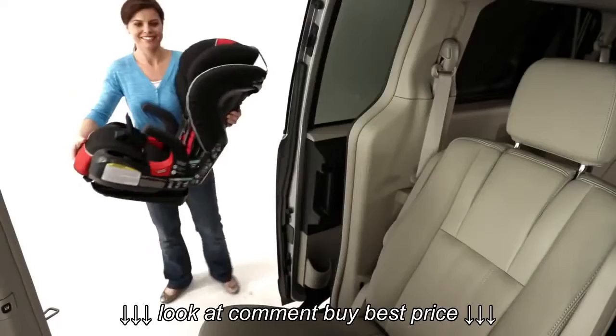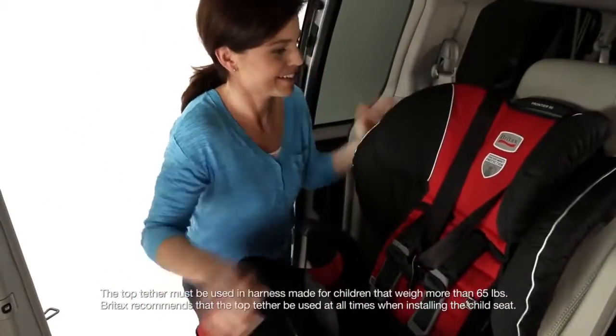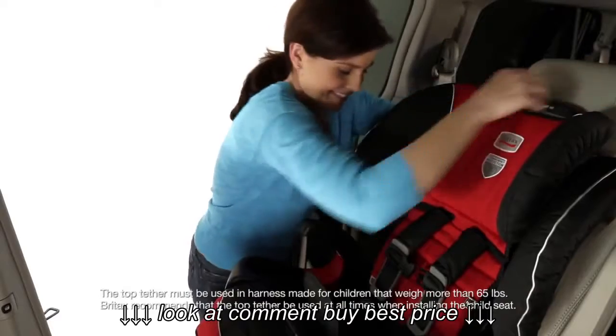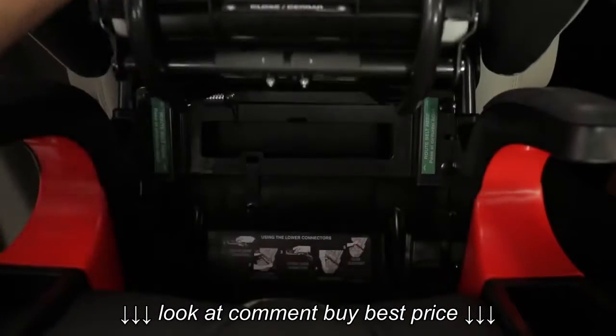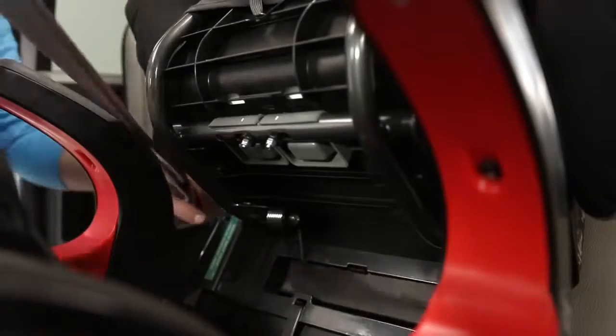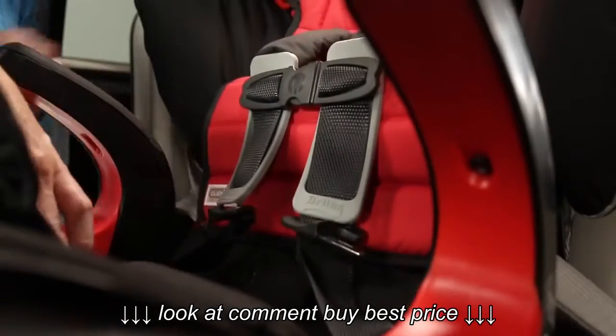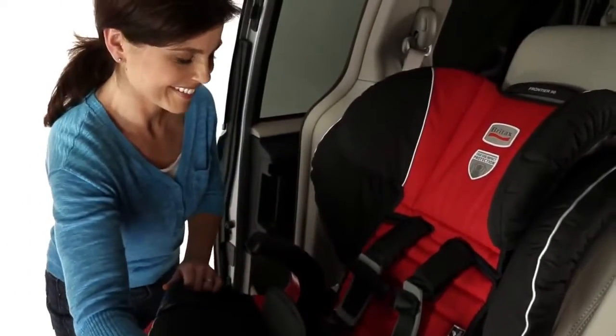Britax's ClickTite installation system uses the car's seatbelt to give you a safe, secure, and easy install every time. Simply place the seat in your car and squeeze using two fingers to reveal the ClickTite technology. Thread the seatbelt over the armrest and under the seat opening and connect the seatbelt. Then push it close.